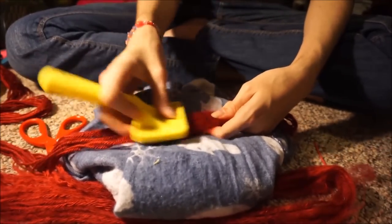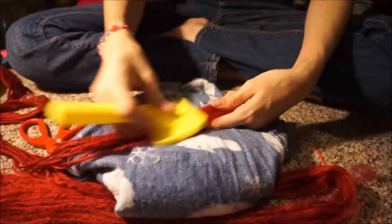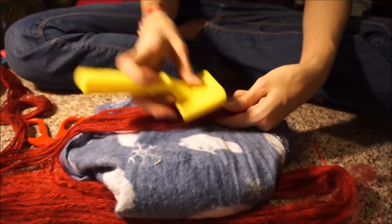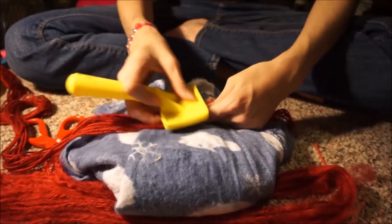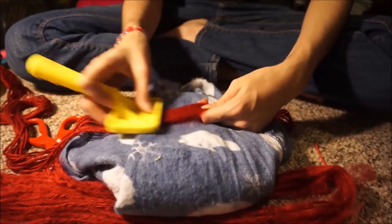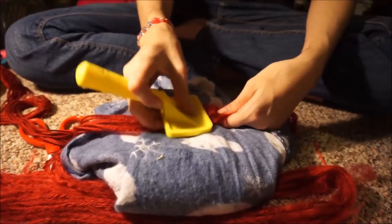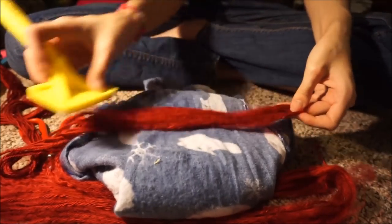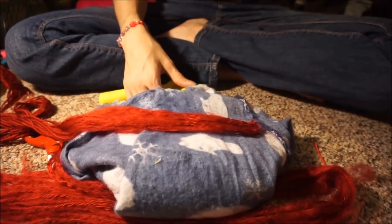Feel free to experiment with this. If something doesn't work, then something doesn't work. If something does work, then tell me — share your secrets! I'm just going to keep working and steadily keep fluffing this up as I go down.